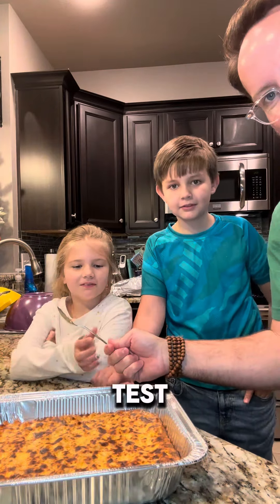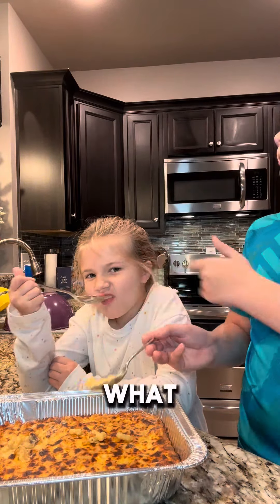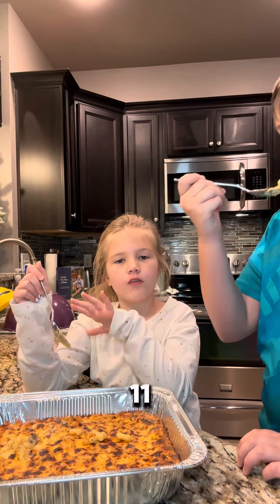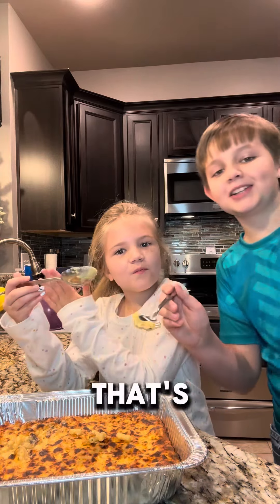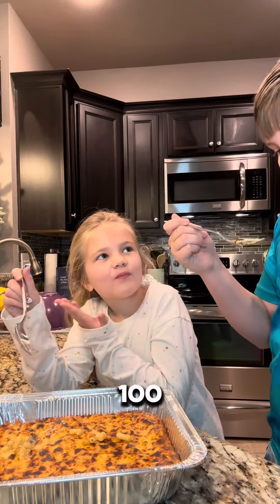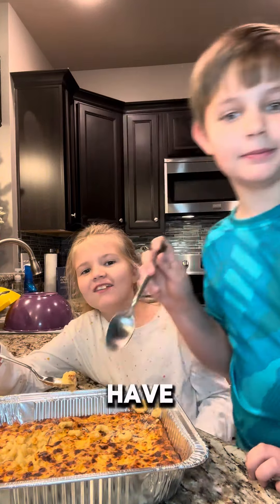Emily wants to do a taste test. Is it too hot? It's too hot. One through ten, what would you rate it? I'd rate it a ten — eleven out of ten. That's a good one. A hundred out of ten! Can I fix y'all a plate of this? Have a happy Thanksgiving.